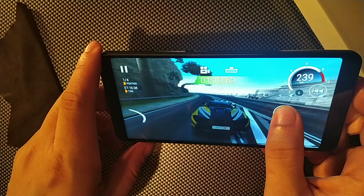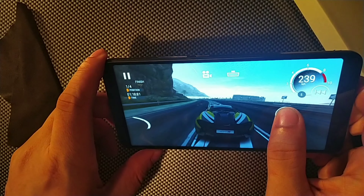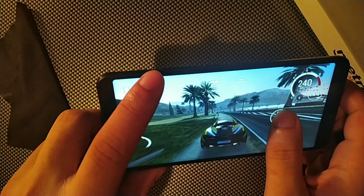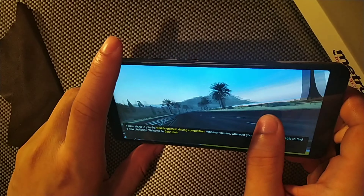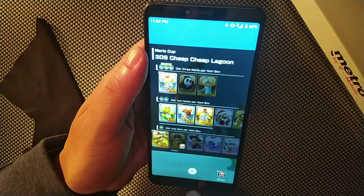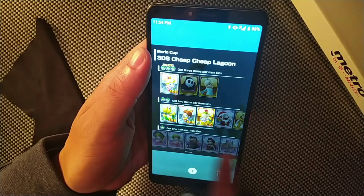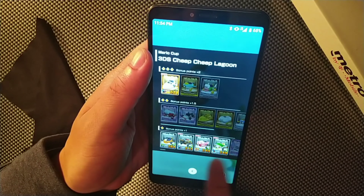It also has an 8-megapixel camera on the front and dual cameras on the back as well. You can't really find too many specs on this device online right now because it is brand new. You can go on the Metro by T-Mobile website if you want to check out more information on the specifications of this device.